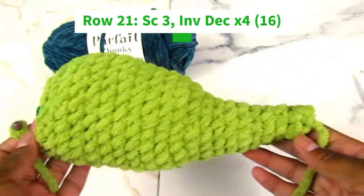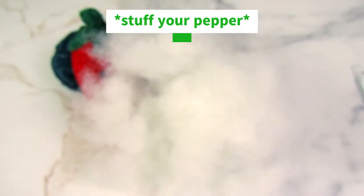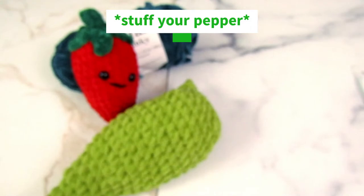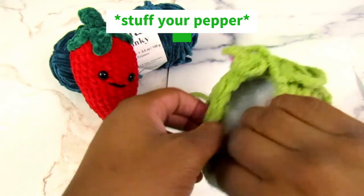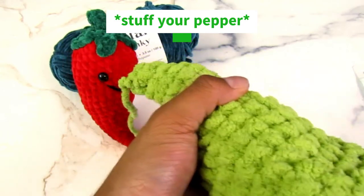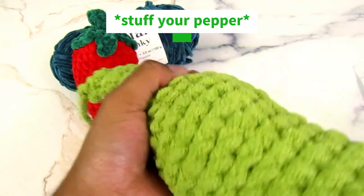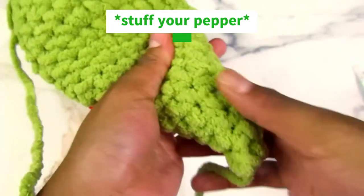Now we're just going to stuff our pattern. I have some polyfill from Fairfield — polyfill is basically a polyester fiberfill, but you can also use cotton or anything similar. If you want to add eyes, do that now before adding stuffing. I'm not going to add eyes since I'm probably not keeping this pepper. I suggest adding a little bit of stuffing at first and really trying to get it into the bottom, because once you start adding more stuffing it's really hard to get it into the bottom of the pepper.